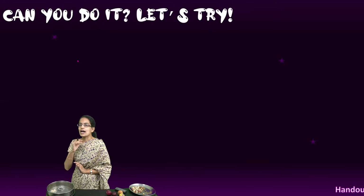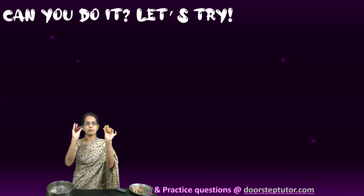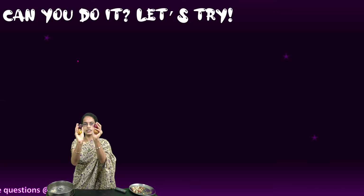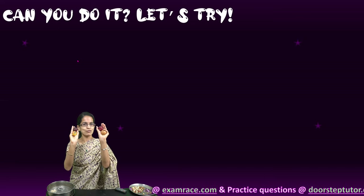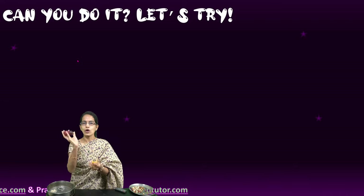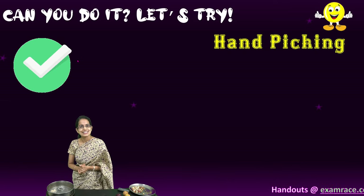Now let's understand the very first method. I have four different items in hand — two of them are lemons and two of them are plums. I mix all of them, so this is the mixture you can see. In one hand I have a lemon and a plum, and in the other hand also I have a lemon and a plum. Now when I am hand picking, if I want lemon water today, I need to separate out the lemons from the plums. So I would remove all the plums and have only the lemons — this is hand picking.